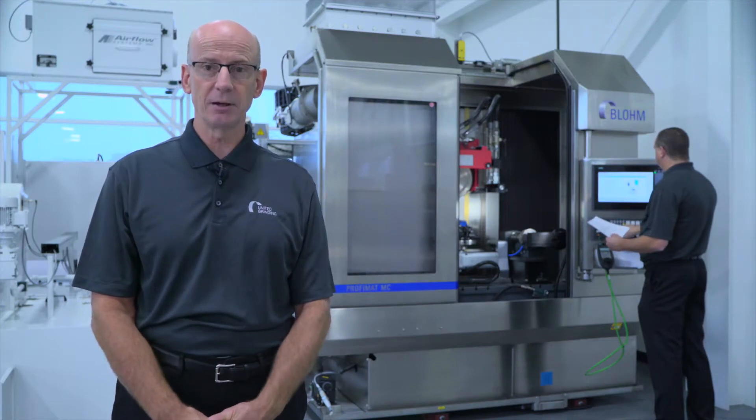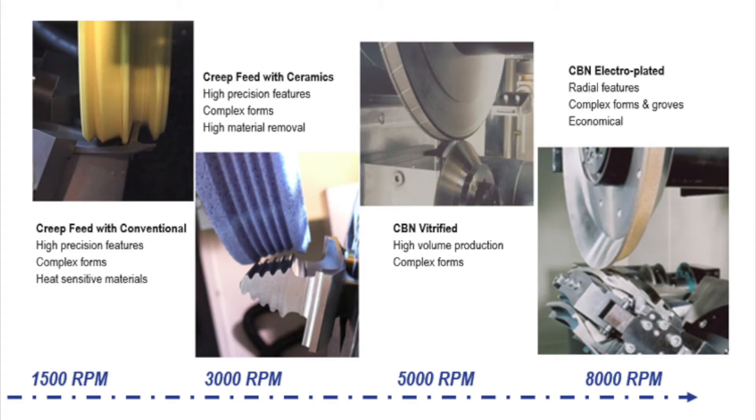Flexibility is the key attribute of the MC Arrow. This starts with the ability to utilize a wide range of abrasives to optimize the specific application requirements for precision, efficiency, and economics. With spindle speeds ranging from 8,000 RPMs, options can range from creep feed with conventional abrasives for an economical solution for tight tolerance and fine finish applications, creep feed with ceramic abrasives for high material removal rates on heat-sensitive parts, vitrified CBN for high volume, tight tolerance, and fine finish requirements, and electroplated CBN for complex radial features and economical performance.